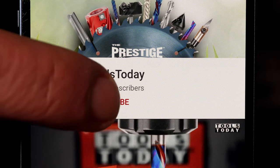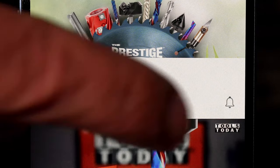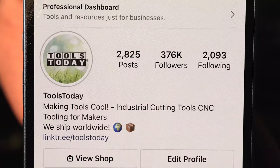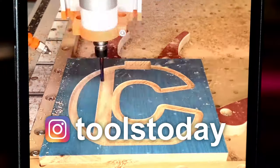If you love this type of content be sure to subscribe to our channel and hit that bell so that you'll be notified on all of the new videos when they're released. Also don't forget to follow us on Instagram at Tools Today.